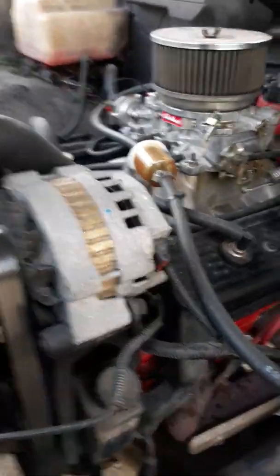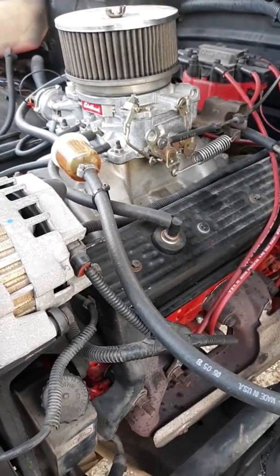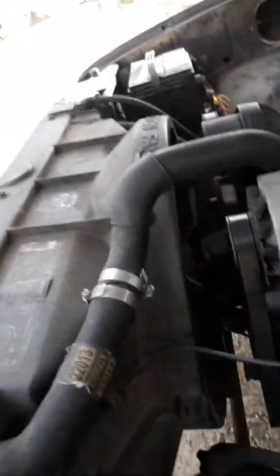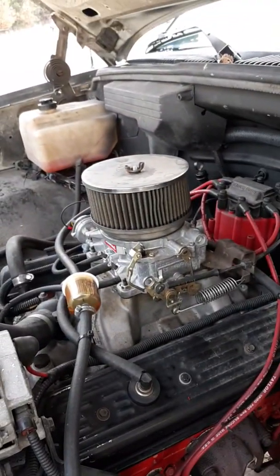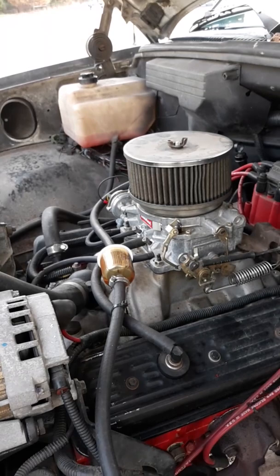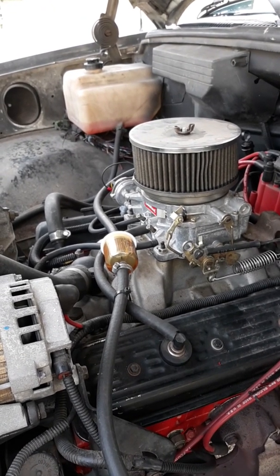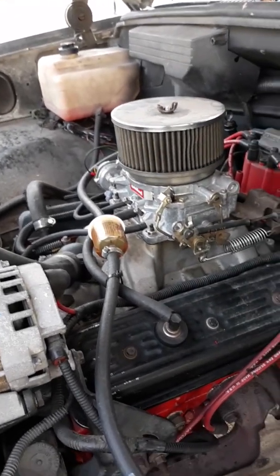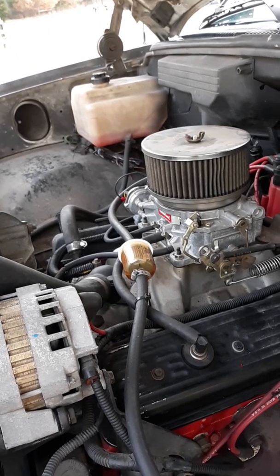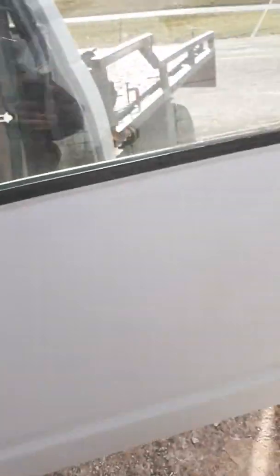I kept the accessory serpentine belt system off of this truck and built a 400 short block for it. I put a Summit cam in it — hydraulic flat tappet, nothing too crazy, just torquey. The heads are off of a 1987 tune-port 350 from an IROC Camaro engine. I did a valve job on those, put an Edelbrock aluminum intake on it, and just got a 600 Edelbrock carburetor on it with an electric choke. I have not put this truck on the road yet.